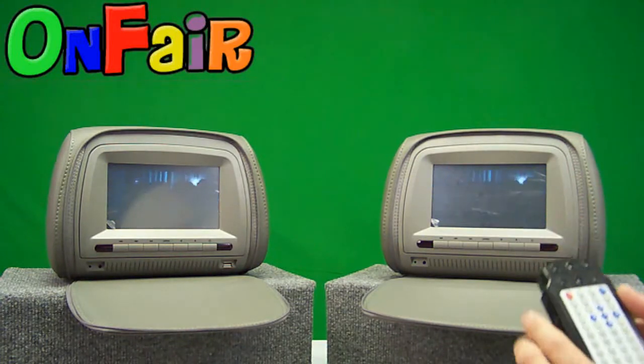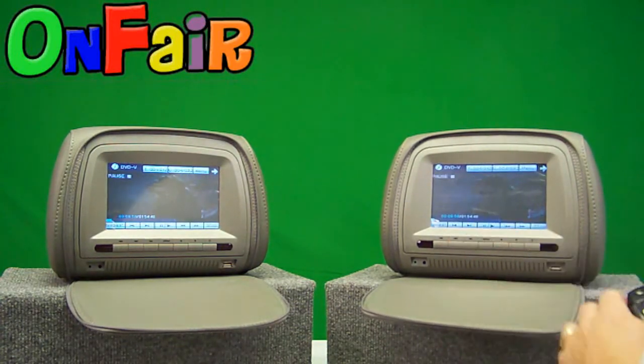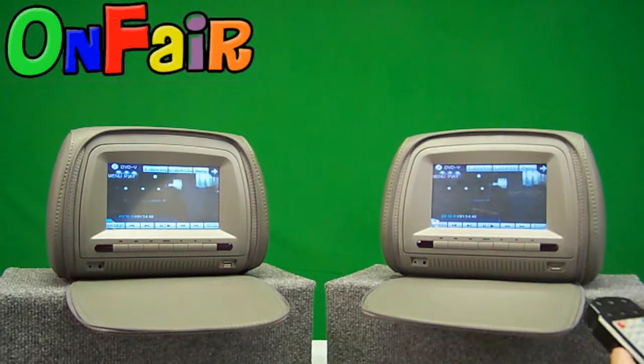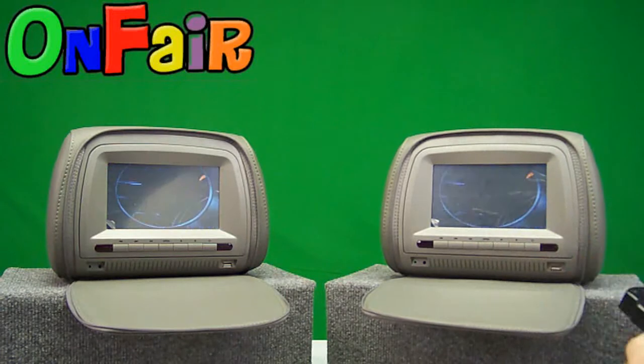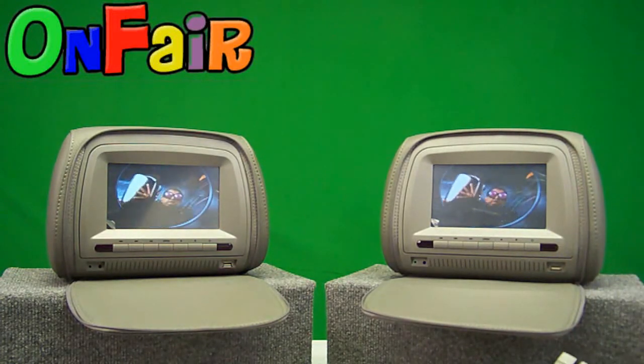The touch screen is very handy for navigating the DVD while it's playing — if you'd like to pause it, play it, or move around within the DVD menu. The touch screen also works with the DVD menu itself, so I can use the touch screen versus the remote to navigate the whole DVD menu.